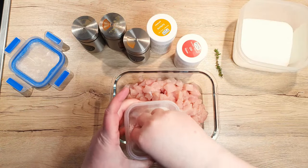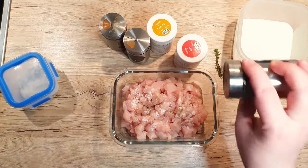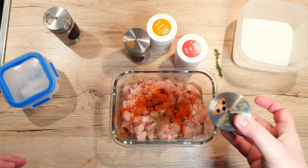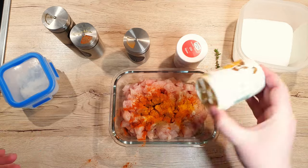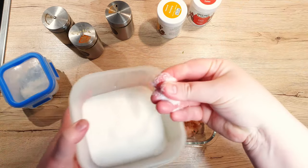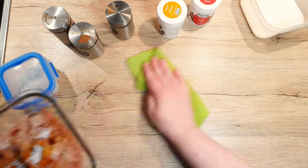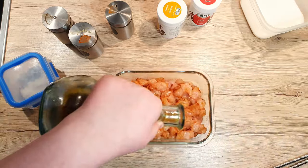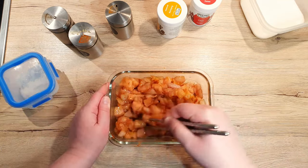It's seasoning time! To the chicken cubes, add 1 teaspoon of salt, half a teaspoon of black pepper, 1 teaspoon of sweet paprika — over the bowl is recommended. Pinch of turmeric, pinch of cayenne, pinch of chili flakes, and optionally half a teaspoon of MSG. Wipe down your surface if you spilled some spice, mix the chicken with the spices, drizzle over 1 tablespoon of olive oil, mix and set everything aside to marinate.